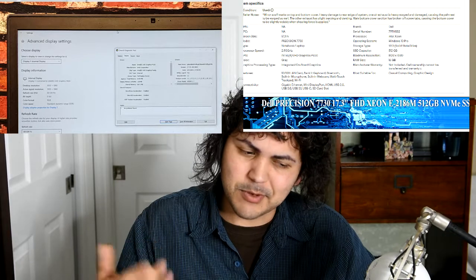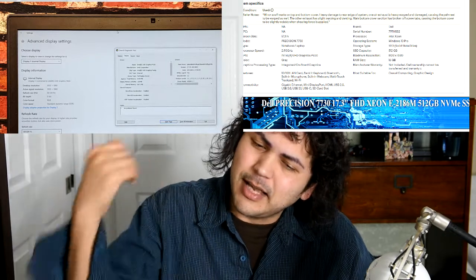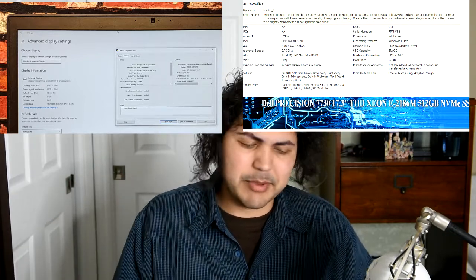The seller stated it came with integrated graphics. It was listed for $830, and I spent about $900 after taxes. And yeah, it came with integrated graphics.